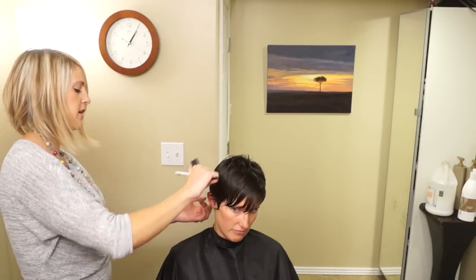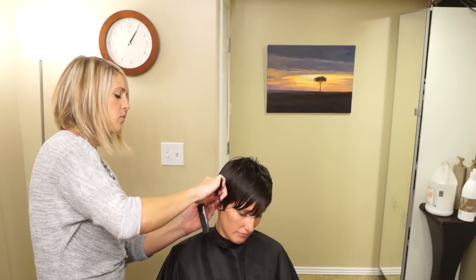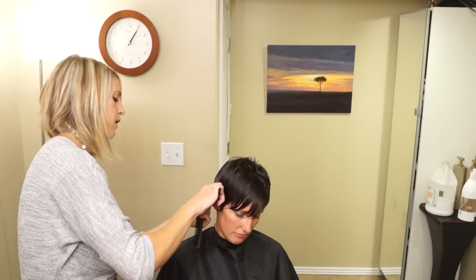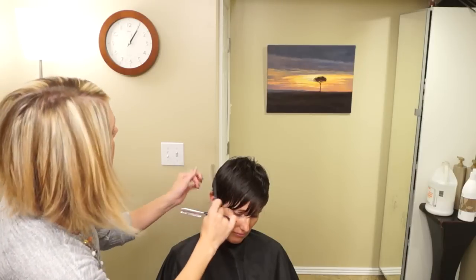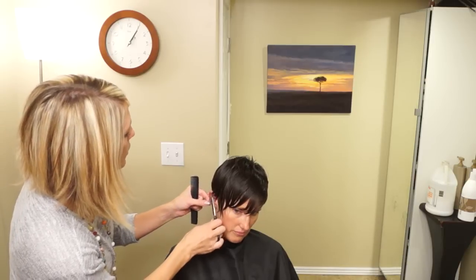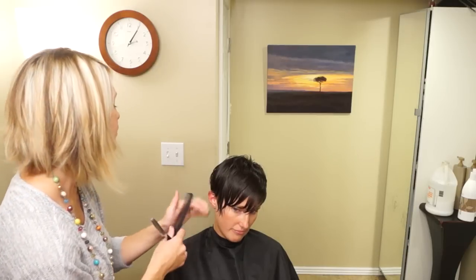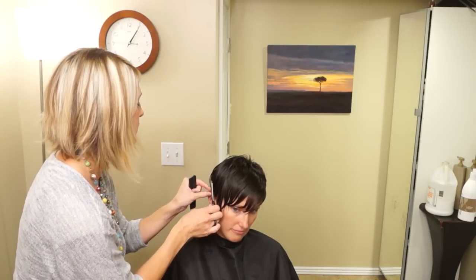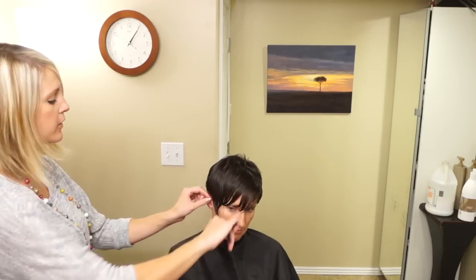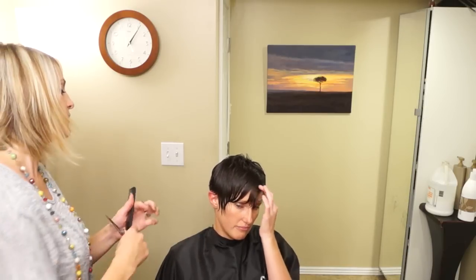And if you have these long little pieces, you can just grab them with your finger and knock them off with the razor, and it's going to keep it from looking really solid. If you took the shears and just cut a line around it, that's fun if you want that really solid look, but I think we're going to keep it more soft. After we dry it, we can even take a few more of these and razor them out if they look funny. And then around her face we're going to do the same thing and kind of give her some fun texture and pieces around her face.